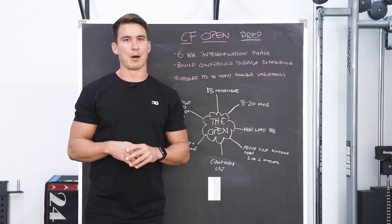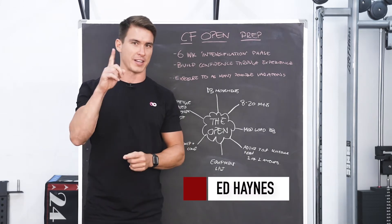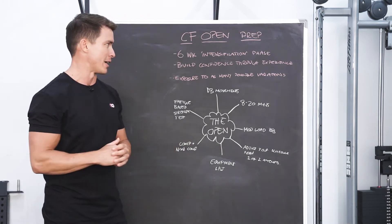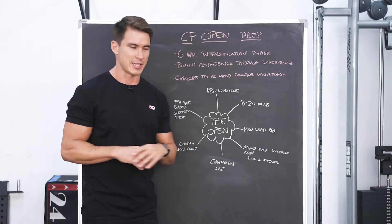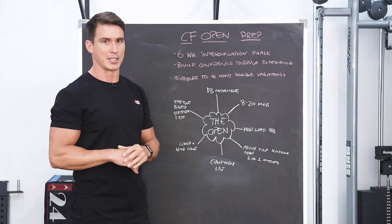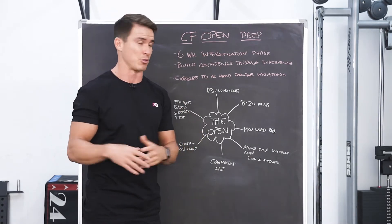This video we're going to quickly talk about how we're going to prepare our athletes for the CrossFit Open. We're referring to the first stage, three weeks of tests. We now have six weeks until that date, and we're about to enter a six-week intensification phase. Intensification really just means relative to what we have been doing, we're going to start to see training that looks more like the test we're going to see in the CrossFit Open.